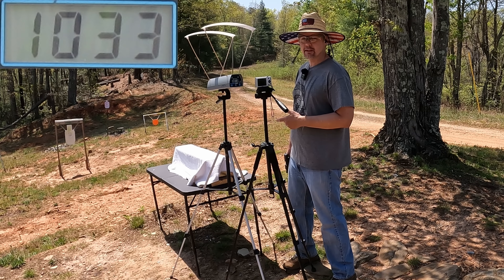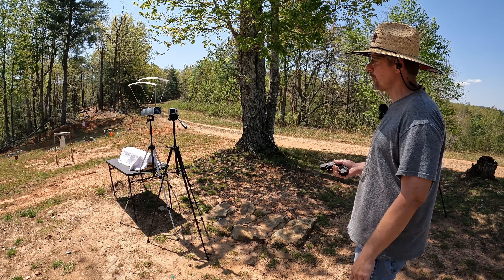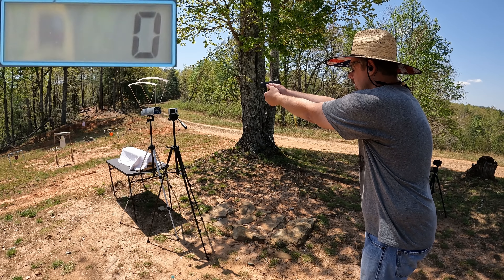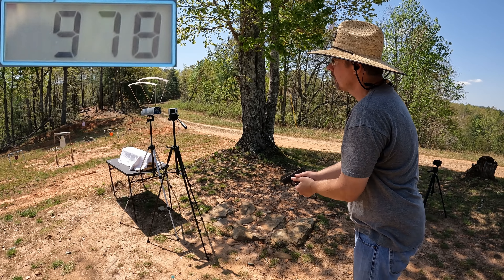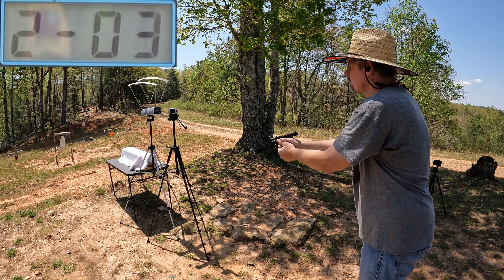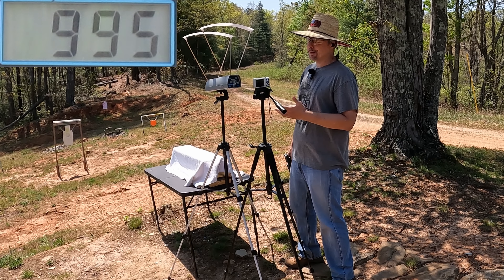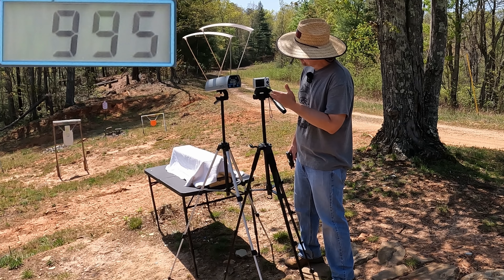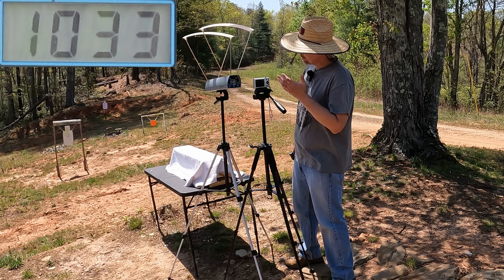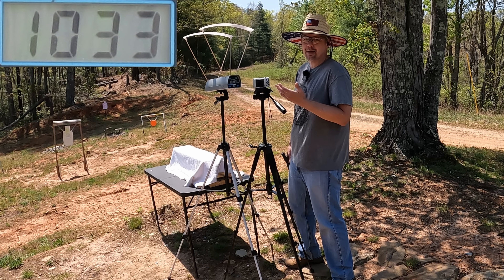Let me get this reset and let's check out the 124s. Based on what we saw from the 115s, I figured we'd see right under a thousand out of these 124s. Readings came in at 978, 998, and 1009 — right under a thousand, just like I figured. The three-round average on the 124 grain was 995 feet per second. Out of those 115s it was 1033, so you're talking about 38 feet per second faster from the 115 versus the 124 — not really a huge difference, but it'll be interesting to see what both of these do in the gel.